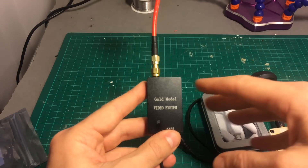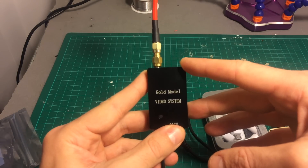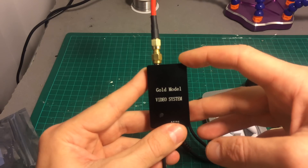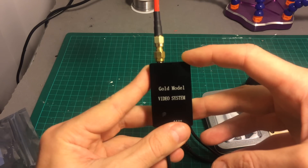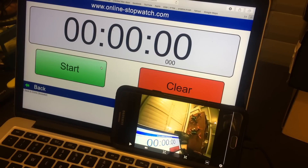In the next video we're going to take it outdoors and do a range test, and I'm also going to compare the DVR of these three devices. So without further ado, let's start the latency test.